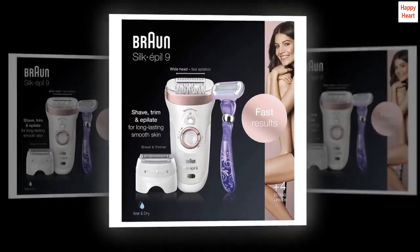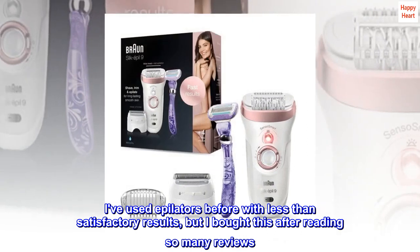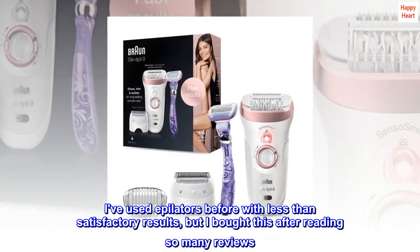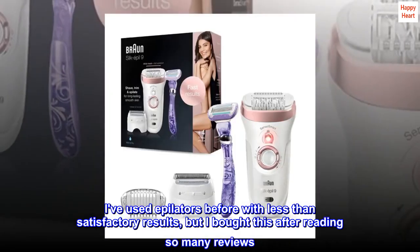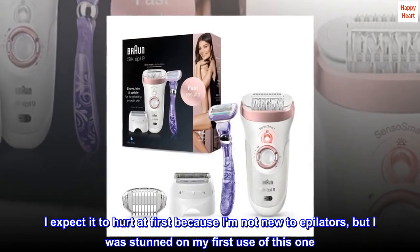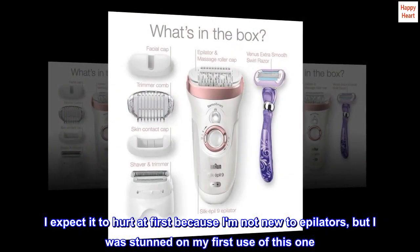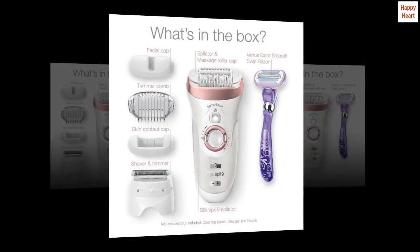Top reviews from the United States. Surprisingly efficient. I've used epilators before with less than satisfactory results, but I bought this after reading so many reviews. I expected it to hurt at first because I am not new to epilators, but I was stunned on my first use of this one. It's very effective.